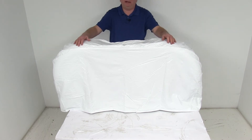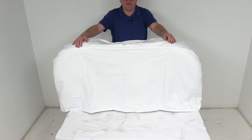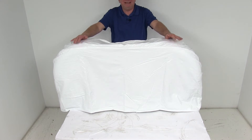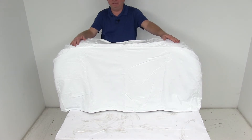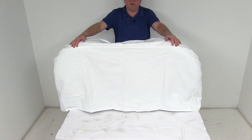Today I'm going to take a look at the ADCO Polar White Vinyl Tire Guard Dual Axle RV Wheel Covers for 27-inch to 29-inch overall diameter tires. This cover is a heavy-duty flannel-backed vinyl construction, designed to protect your tires from damaging UV rays that can cause premature cracking of the sidewalls, and it will also protect from other environmental hazards.